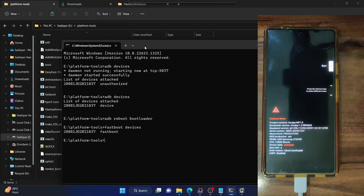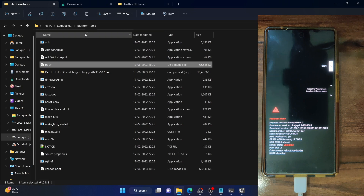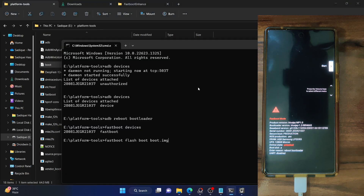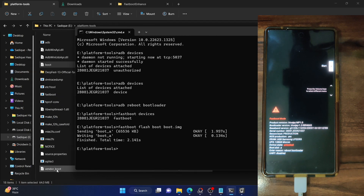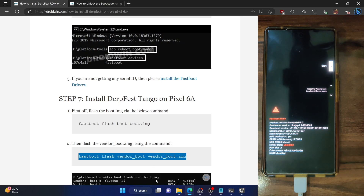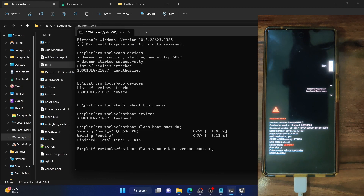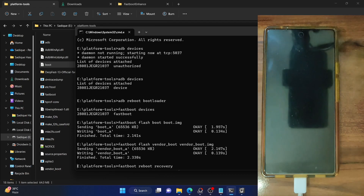First, we flash the boot.img file and then the vendor_boot file. Make sure the file name is boot.img and it's placed inside the platform tools folder. Paste the command in the CMD window and hit Enter — it will now flash the boot.img file. Likewise, make sure vendor_boot.img is in the platform tools folder and paste the command to flash it. For the unaware, the vendor_boot file contains the custom recovery of this phone. Now let's boot to the custom recovery — type fastboot reboot recovery and hit Enter.